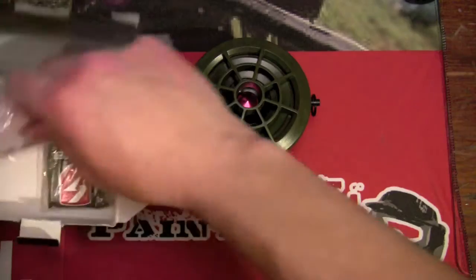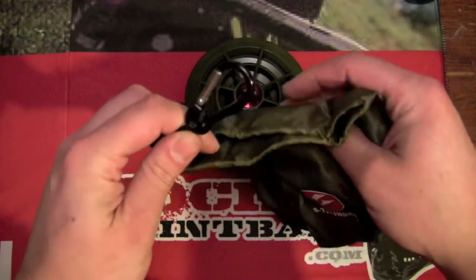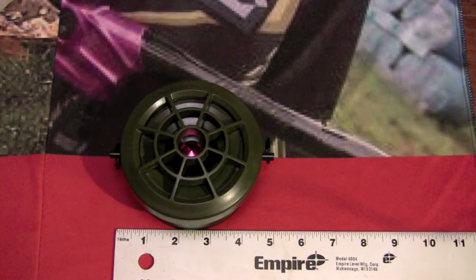In the box you've got the mine, you've got some directions, and also the carrying case. They've included a carabiner on it so you can clip it right onto your gear bag or something. You're looking at around 5 inches in width or so.